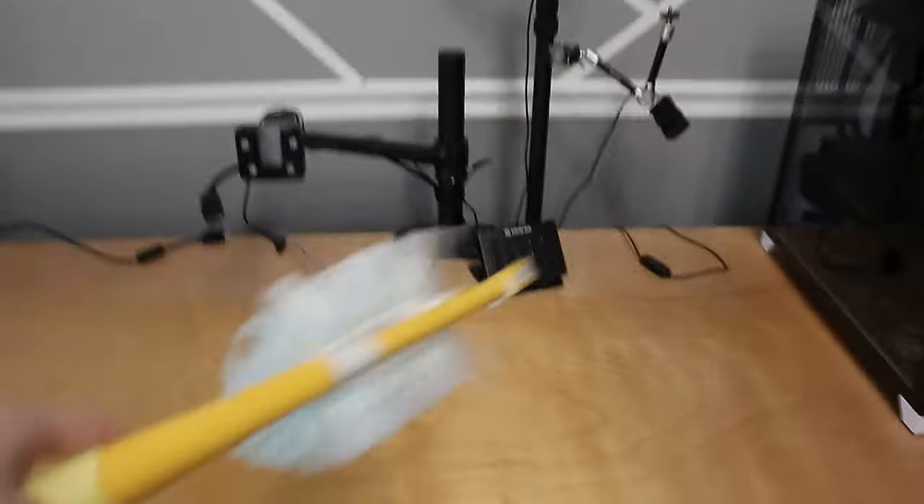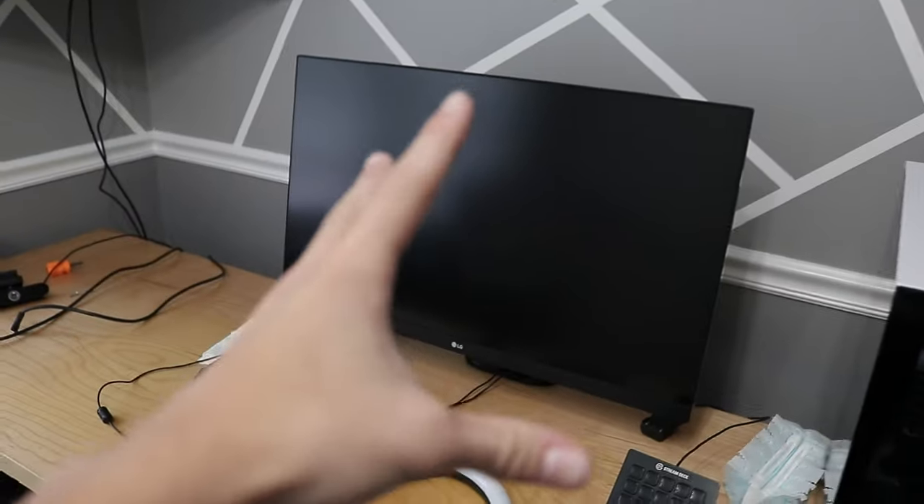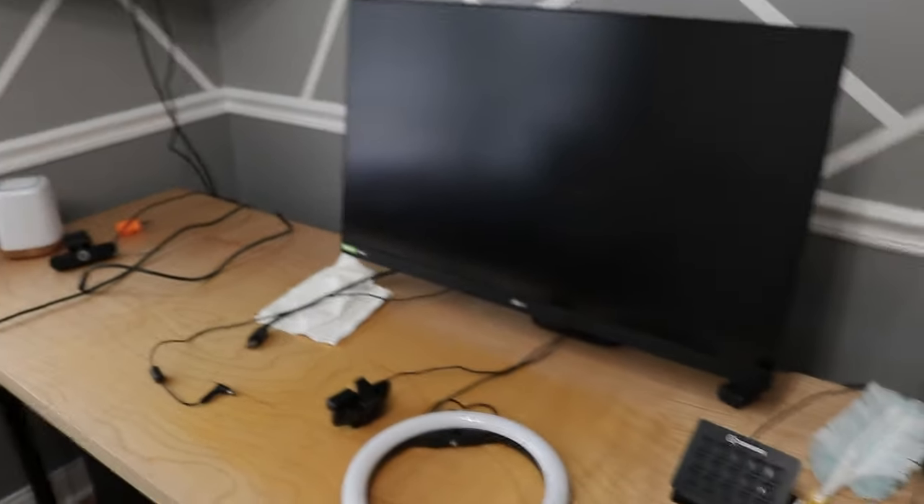I'm going to take all the monitors and monitor mounts off my desk, move my PC over here, and then start putting everything back on. There's going to be a lot of work to do. Here's how the setup is looking — I put on the monitor just to see how it would look. It's kind of sticking out pretty far, but there's not a different way I can mount my monitor because I have cable raceways down there. I'm going to try to put the other monitor on top and also use the vacuum to clean the desk surface.